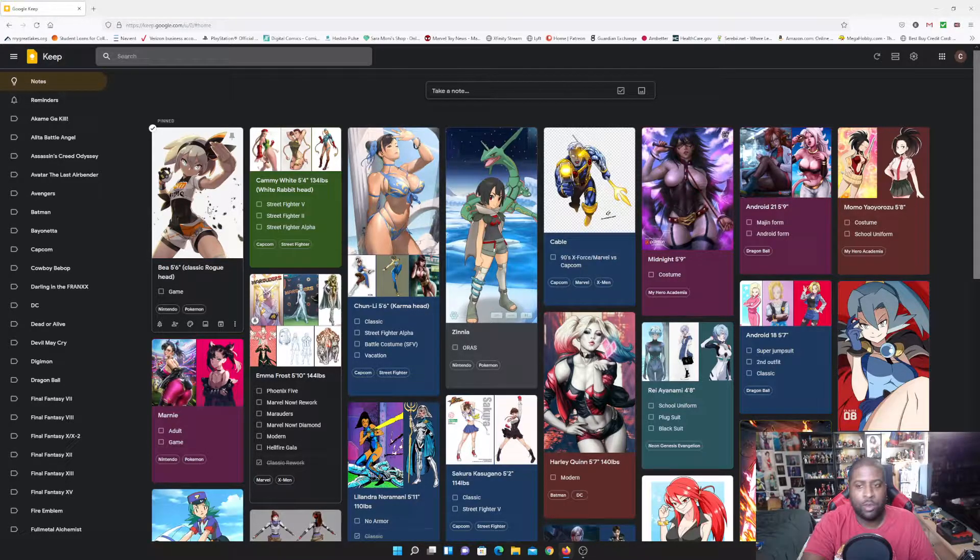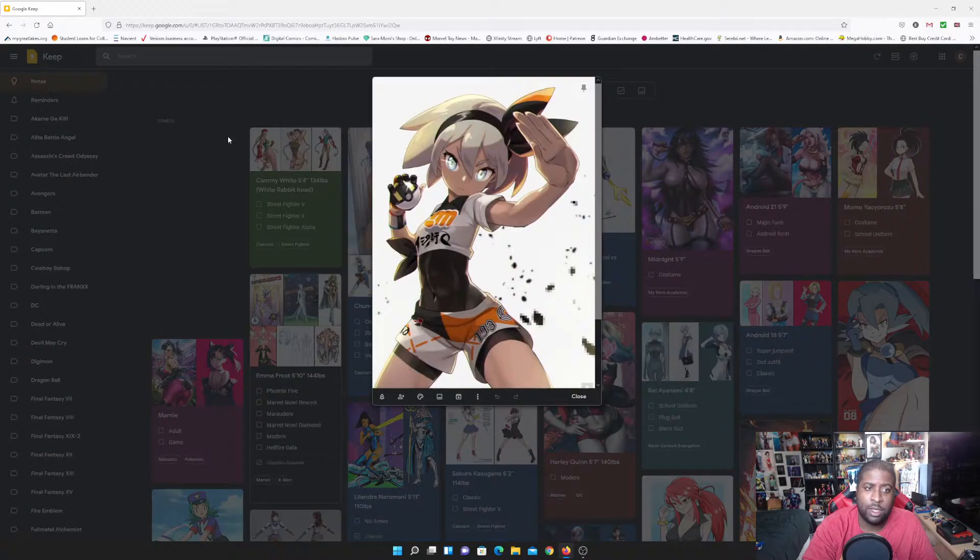Counting across everything there are about 15 figures, and there are some I'll be making that aren't on this list yet, so it'll probably be more than 15 for this upcoming wave. Starting off, it will be Bea from Pokemon — or maybe she's the second one I make — but I will be working on her.